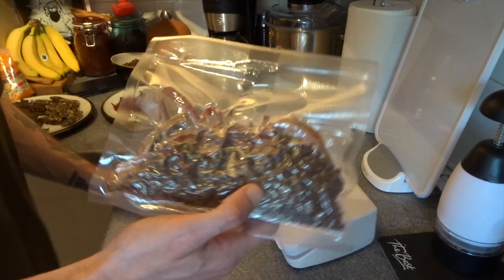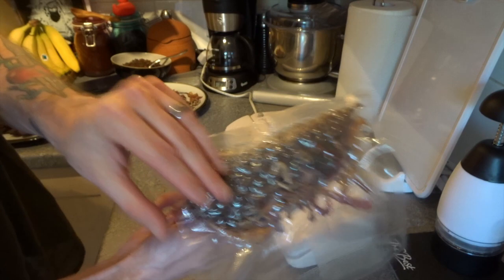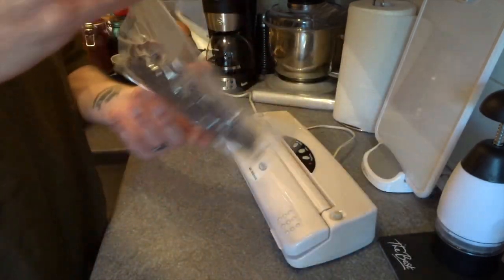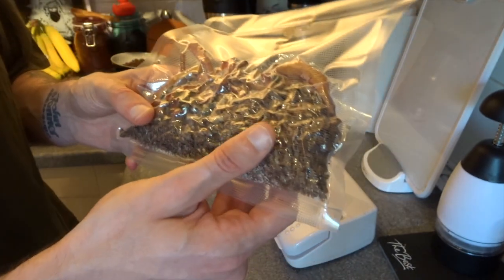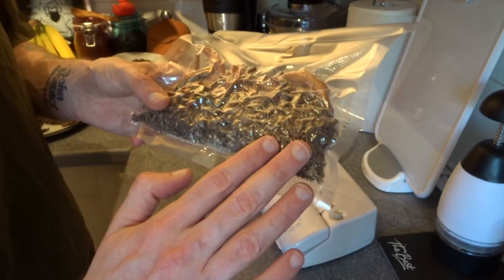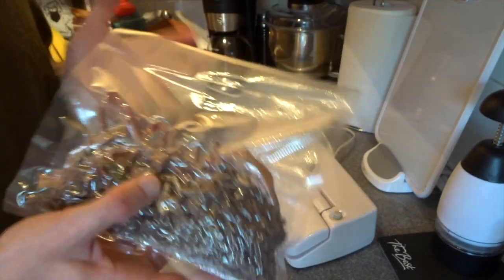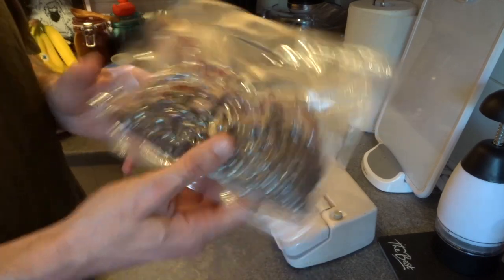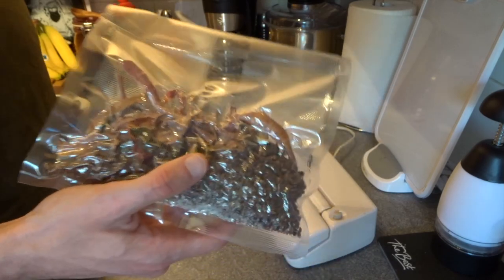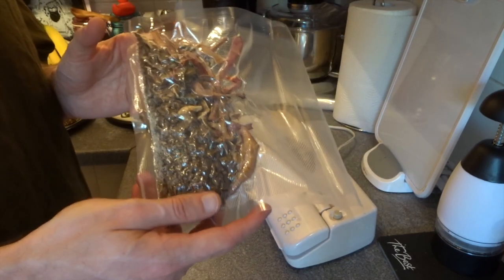And now we have a nice packed, really really lightweight result — it weighs nothing at all. It's all nice and packed in there, and as long as you don't have anything particularly sharp — the mince isn't bad, the veg seems fine — though sometimes certain bits of veg can become really sharp when dehydrated. This will sit in one of my packs or a cupboard for months and months without needing to worry about it.